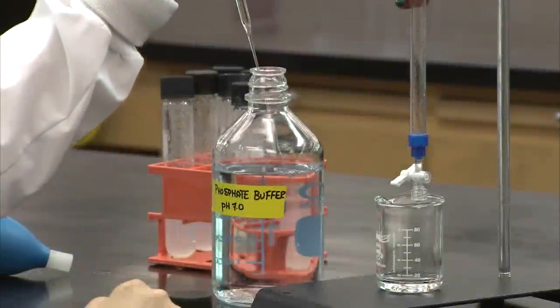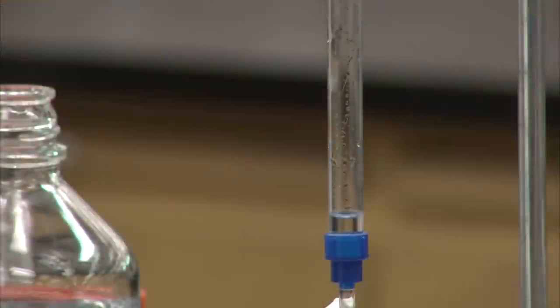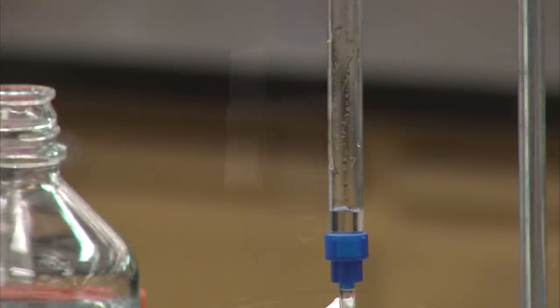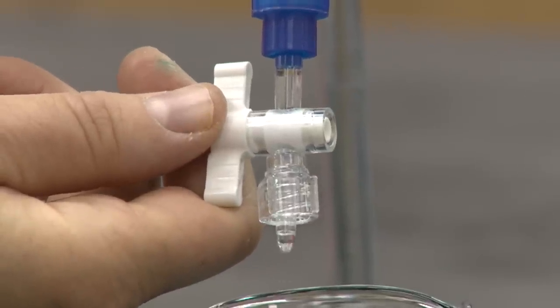You are now ready to pour the column. Because we wetted the column with water, we will rinse it with some of the same buffer used for the mobile phase of the experiment. This is passed through, and now we are ready to pour the gel.